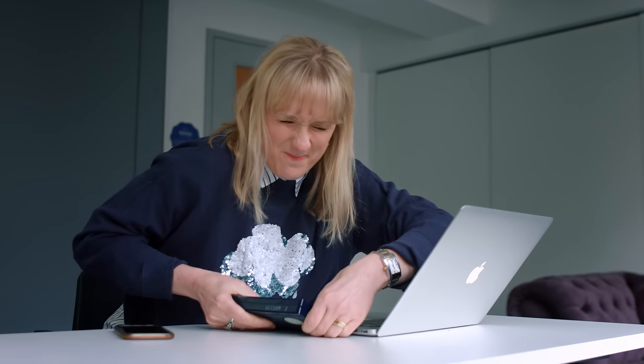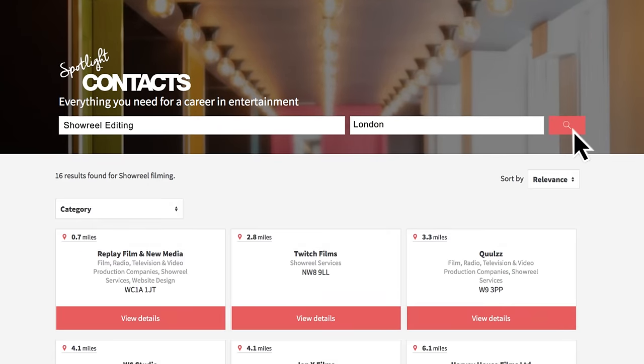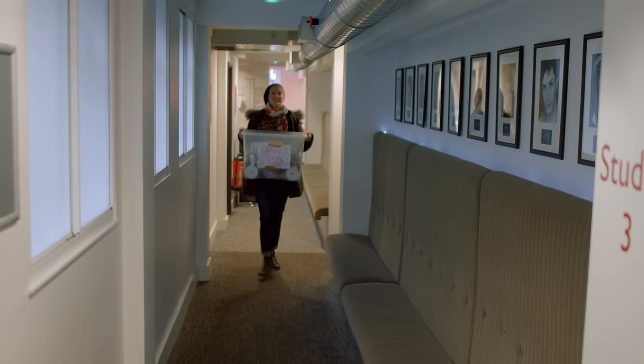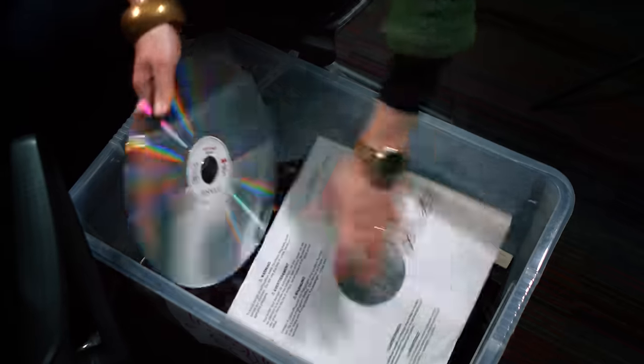If, like Holly, you find it difficult to edit your showreel yourself, then you will need to find a showreel editor. There are loads of showreel editing services available around the UK — we even have one here at Spotlight. Have a look in Contacts on Spotlight.com and choose one that is suitable for you. Before you start editing, it's a good idea to check with your agent how they want the reel to be edited, as a lot of services will charge for small amendments outside of the initial edit. When going to an editor, it is especially important to be prepared — make sure you know where all of the scenes that you want to use are, and that the footage is in a format they can accept.